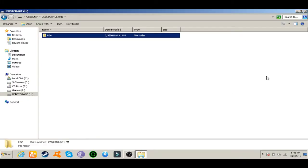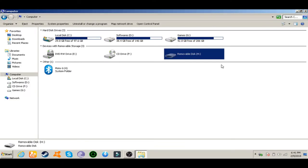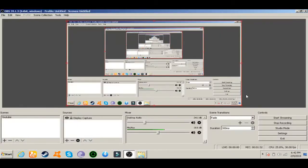We have to create a PS4 folder inside the drive, then go back and eject it safely. Now I'm going to remove the USB flash drive and transition the video over to the PlayStation 4.